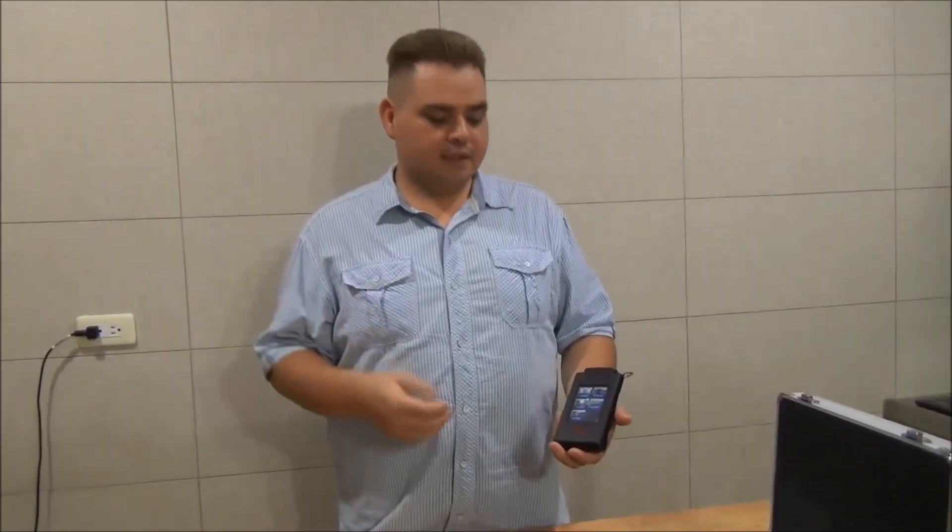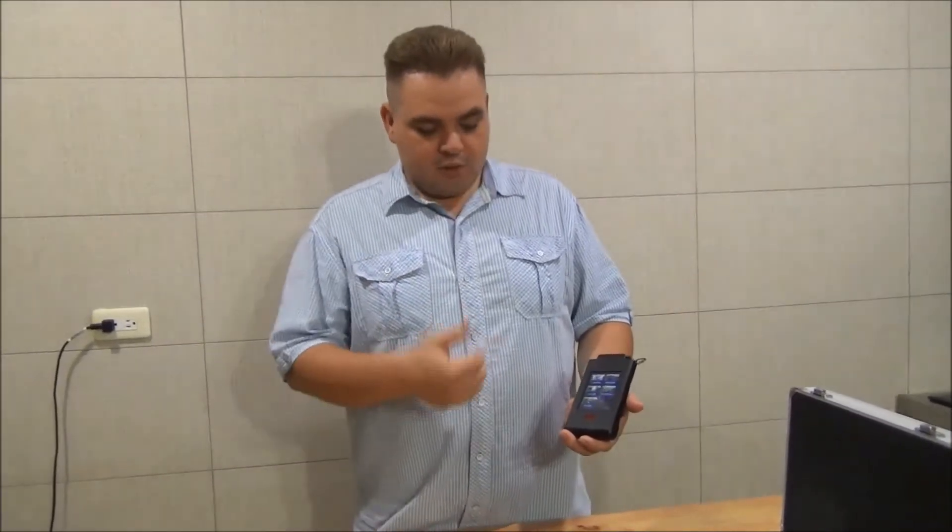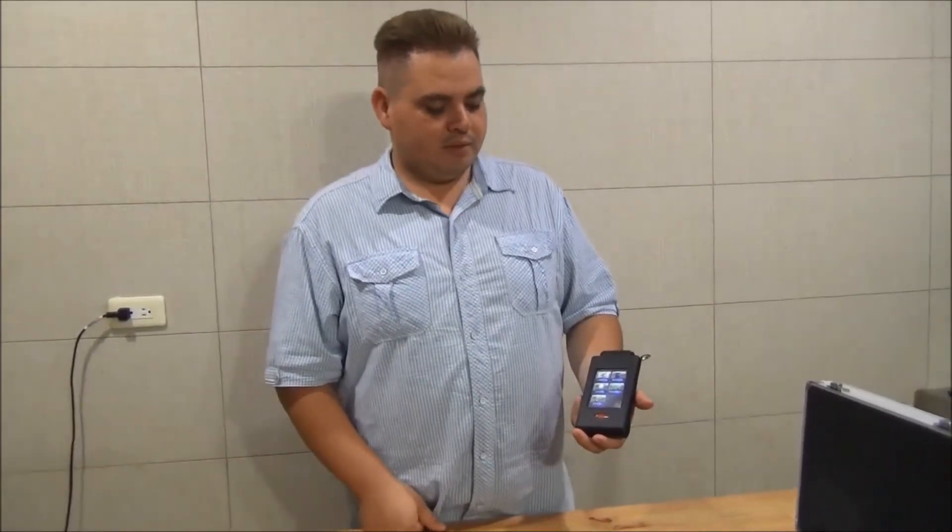Some people get sick from it — they get nauseous, they get headaches. You can also use that feature to make sure that all your light bulbs are working properly.